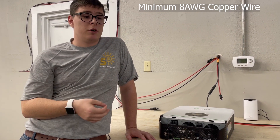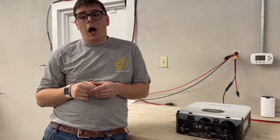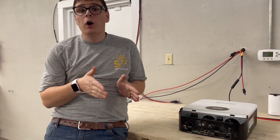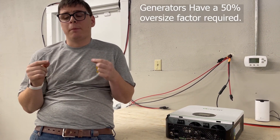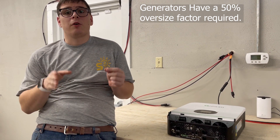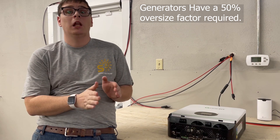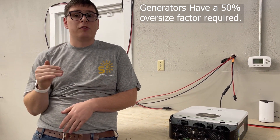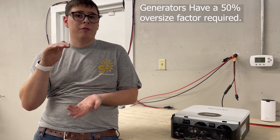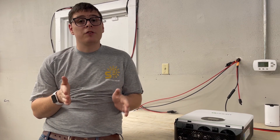On generator sizing for AC input: take that total load of 5000 watts, but with generators you have to build in a factor of 50 percent oversizing to make sure you don't collapse the generator's voltage sine wave when you start loading it close to full — which causes a major drop in power quality.